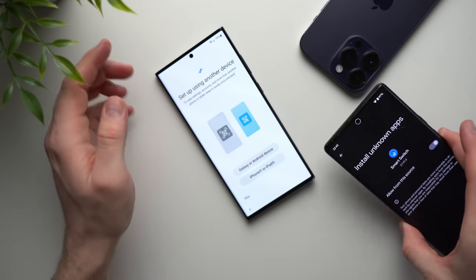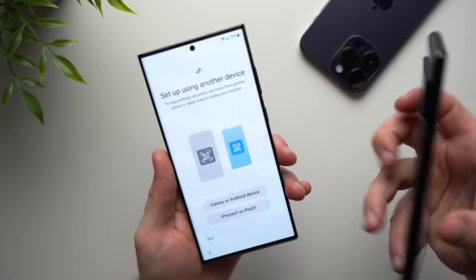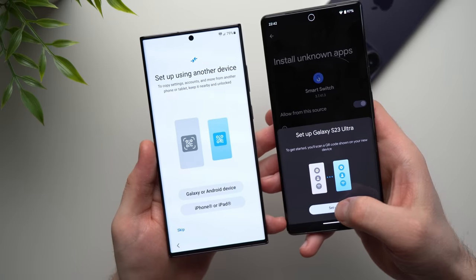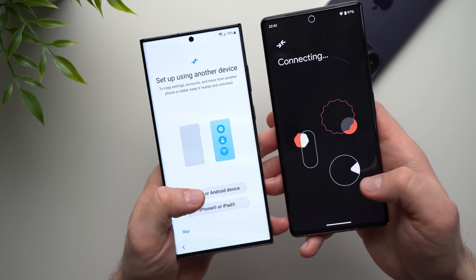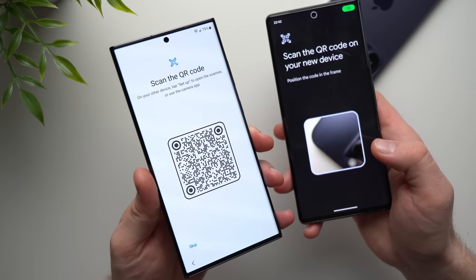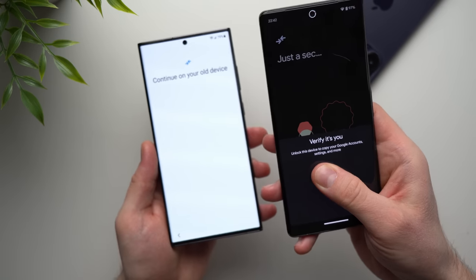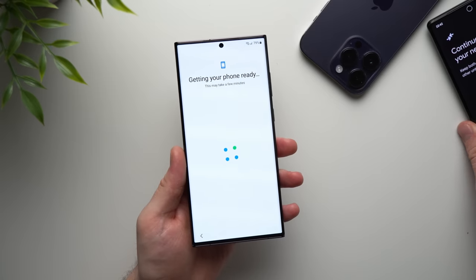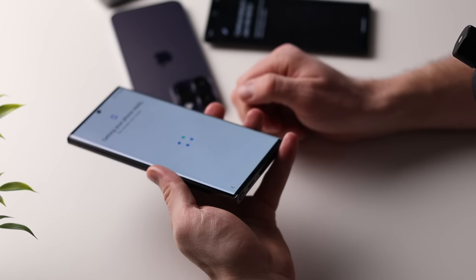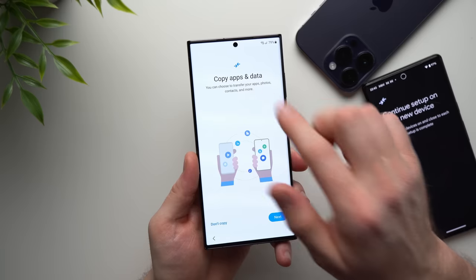You'll need to agree to a whole bunch of permissions, so just go ahead and do that. Once you're done, you should be able to select your Android device. I'm already getting prompted here because it knows I'm trying to do a data transfer to a new phone. I'm going to hit Setup Now, then hit Android Device. You can actually scan the QR code using your camera app. It's asking me to verify myself, and now it says Getting Your Phone Ready — it's going to take a few minutes. Now it says Copy All My Apps and Data, so we're going to hit Next.